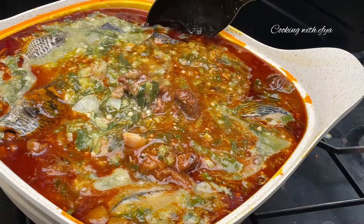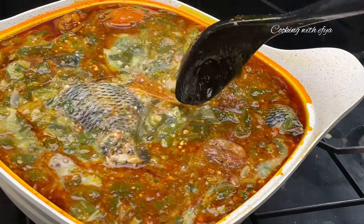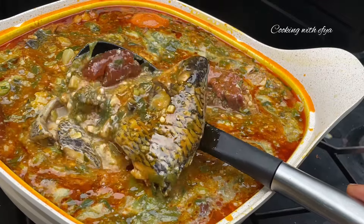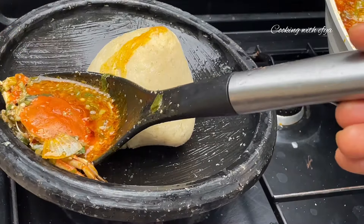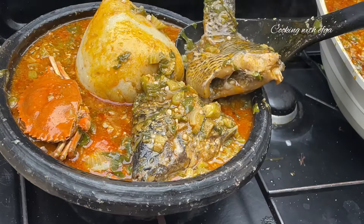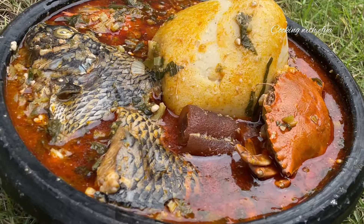Thank you so much for watching this video to this point. If you enjoyed it, that means you are a proud foodie member — do well to subscribe to my channel, turn on the post notification bell and be part of this beautiful family. Thank you so much and kindly stay blessed, bye!